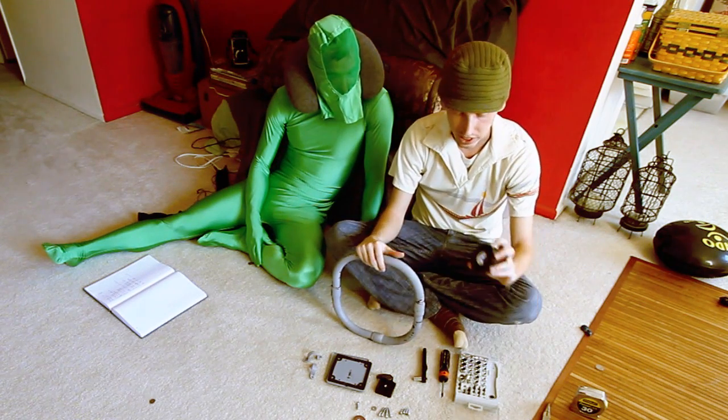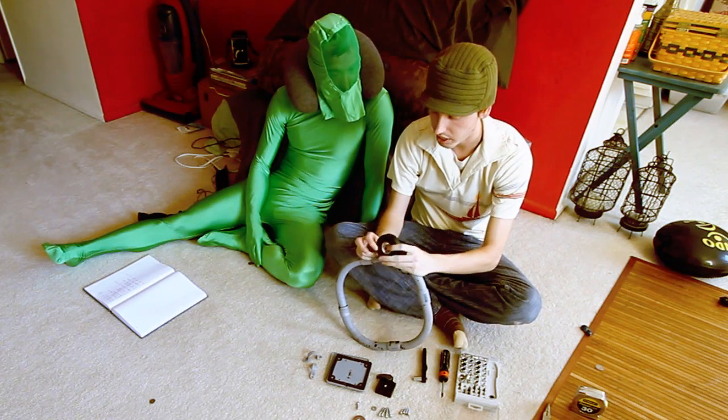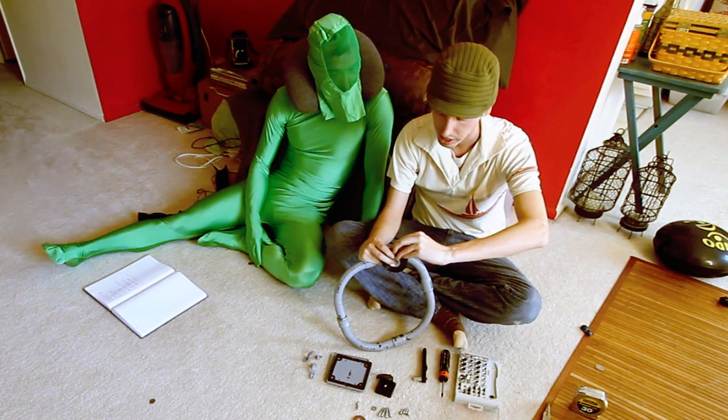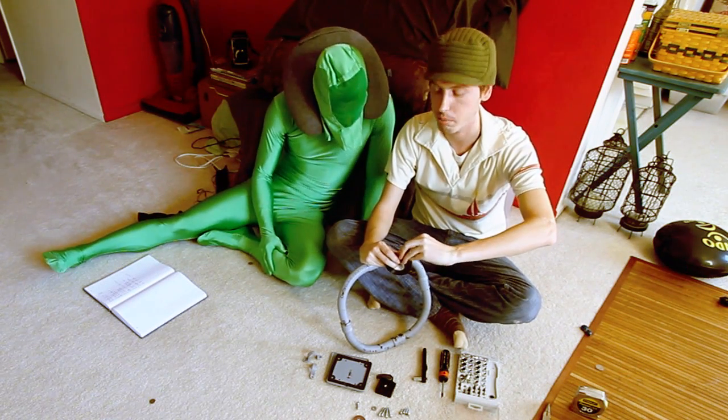Another thing - we take some electrical tape, now that we have this little ring made, and we go ahead and wrap the whole thing in electrical tape. It'll just help hold it together and give a little bit more grip to all of our pieces here.